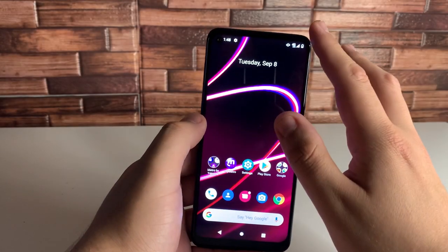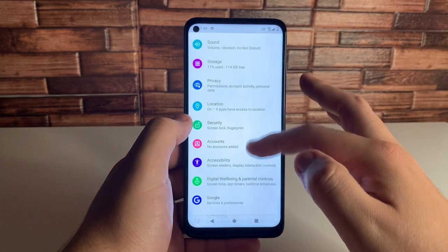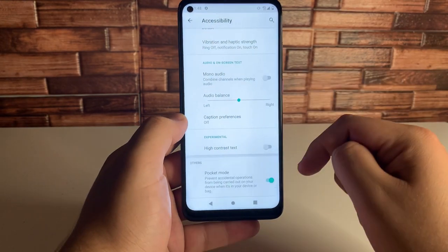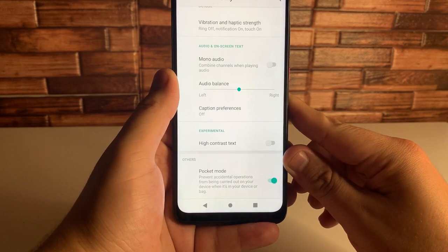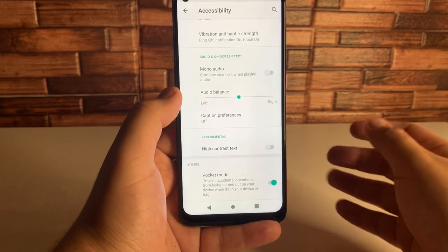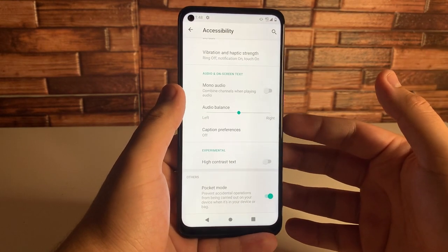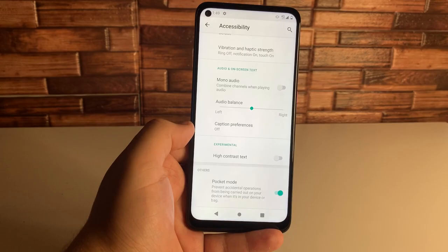Last but not least, our final feature is also in Accessibility. Go into Settings, go to Accessibility, and scroll down to Pocket Mode. If you don't have this turned on, I would definitely recommend it. It prevents accidental operations from being carried out on your device when it's in your pocket or bag. Definitely turn this on if you carry your phone in your pocket, purse, or bag — so you make no butt calls.